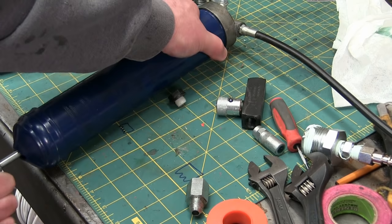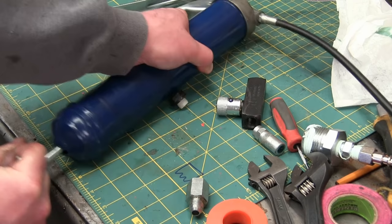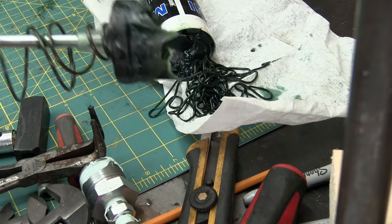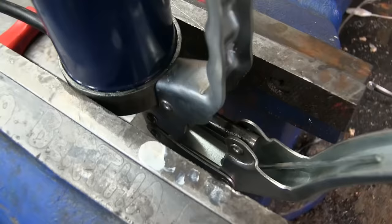Ladies and gentlemen, the ubiquitous, completely fubar'd grease gun. I don't think there's a grease gun in existence that actually works. That is not the way it's supposed to work. Now what I've done - I've just unscrewed this back plunger section. That's the plunger there that fits inside the tube and pushes the grease into the pump itself. We take that out and what we're left with is the pump head and a big old empty tube.